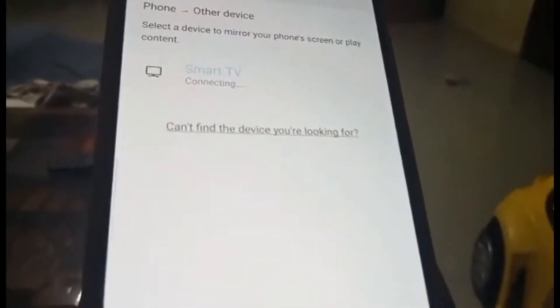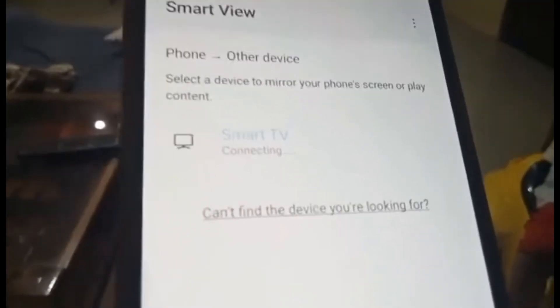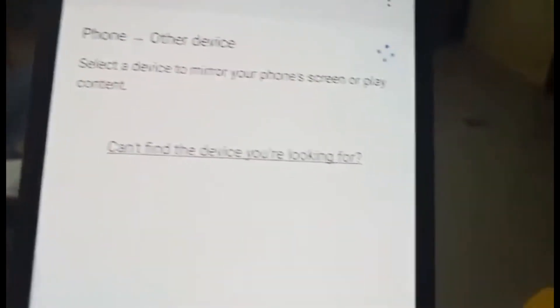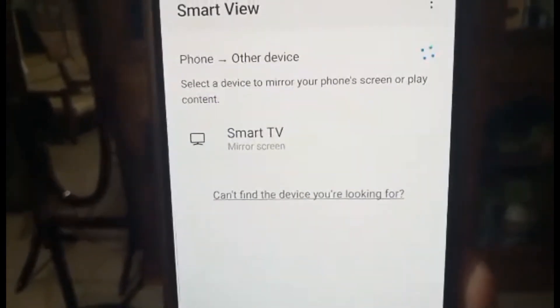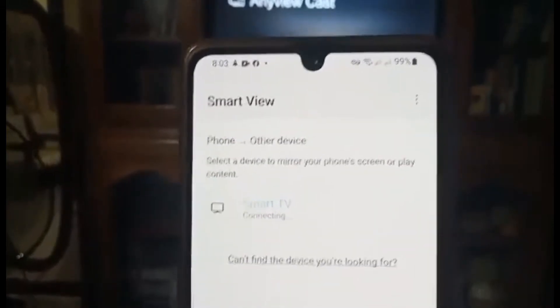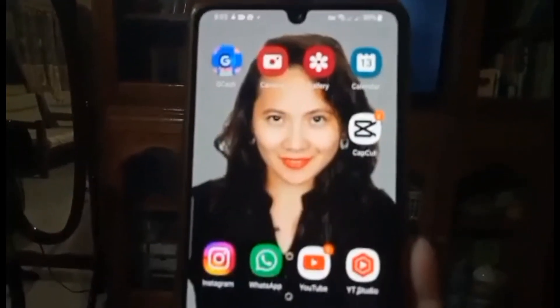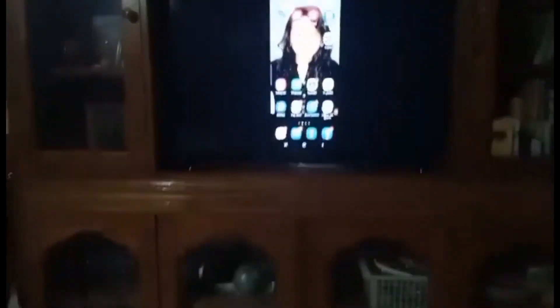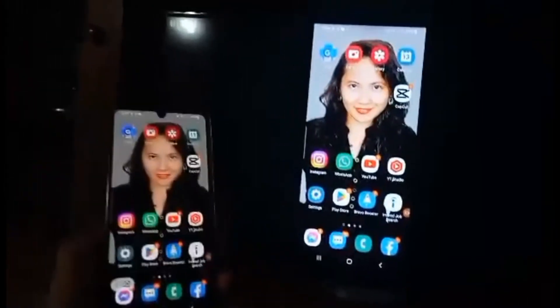It's absolutely connecting now. It's loading. It's connected! It's completely connected — you can see your profile here, it's there also.